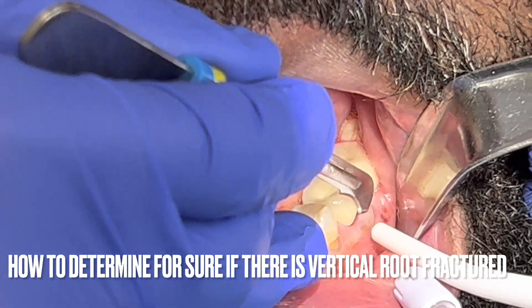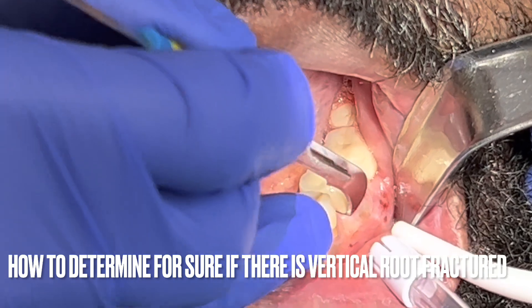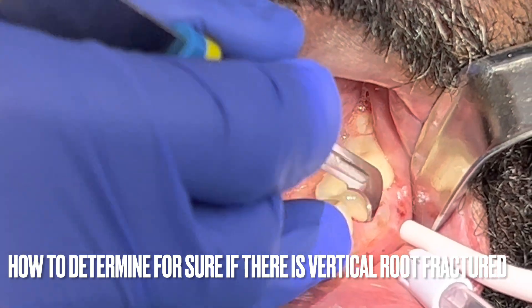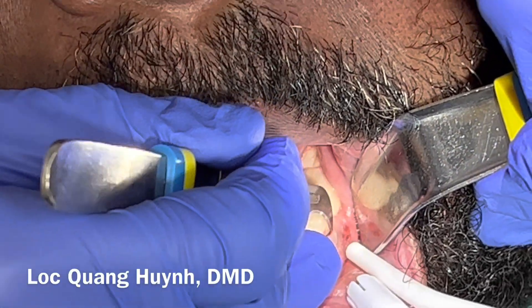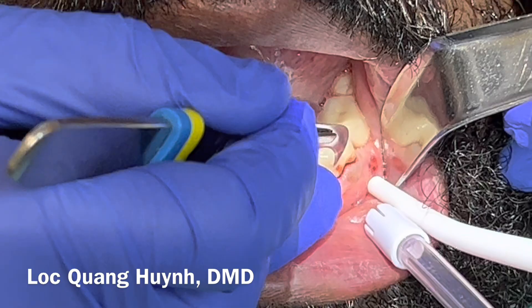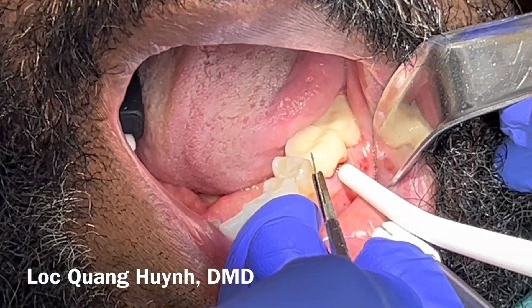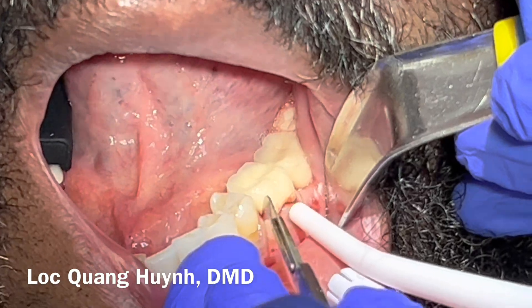Tooth number 19 on the x-ray doesn't show much radiolucency. However, when I measured the furcation grading, it showed class 2 furcation involvement with the explorer — it could poke all the way through to the other side of the bone from buccal to lingual. The pain he described occurs every day, and when I checked the gum, it seemed to be located only in one particular buccal furcation area.